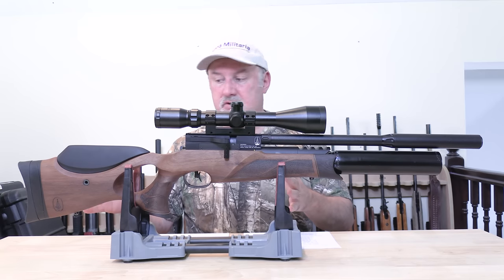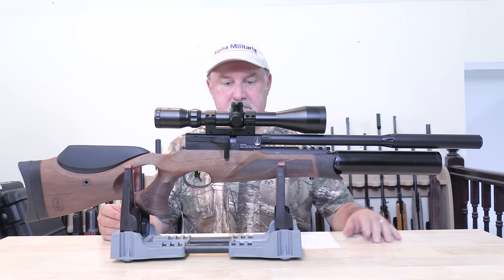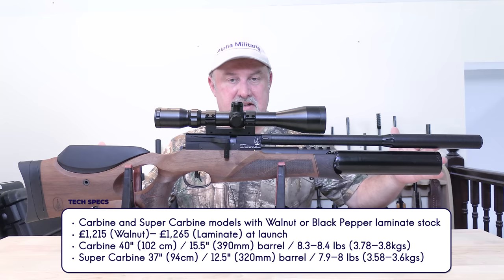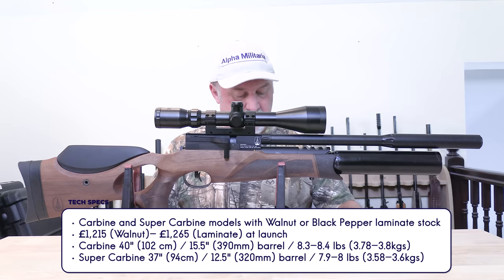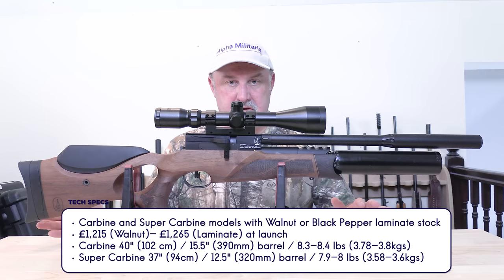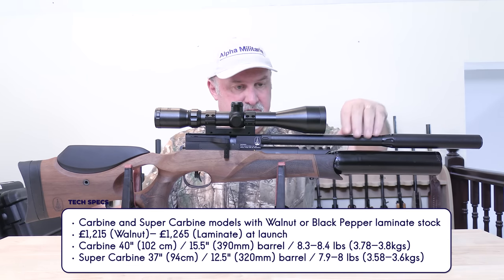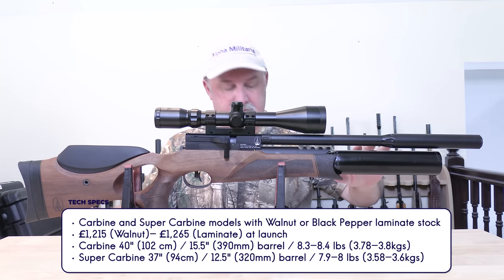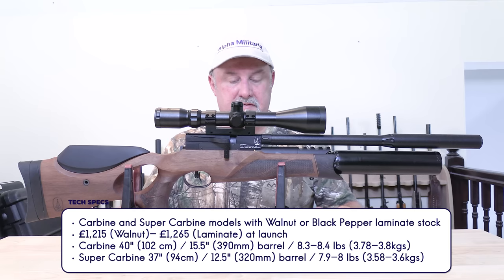Before we get on to the main features, just to give you a sense of the background and some bare statistics. There are two versions: the carbine and the super carbine, which is this rifle. The carbine is 40 inches long (102 centimetres) and weighs 8.3 to 8.4 pounds. It has a 15.5-inch (390mm) barrel, and at 12 foot-pounds in .22 you can expect about 280 shots to a fill; in .177 at 12 foot-pounds, about 250 shots.